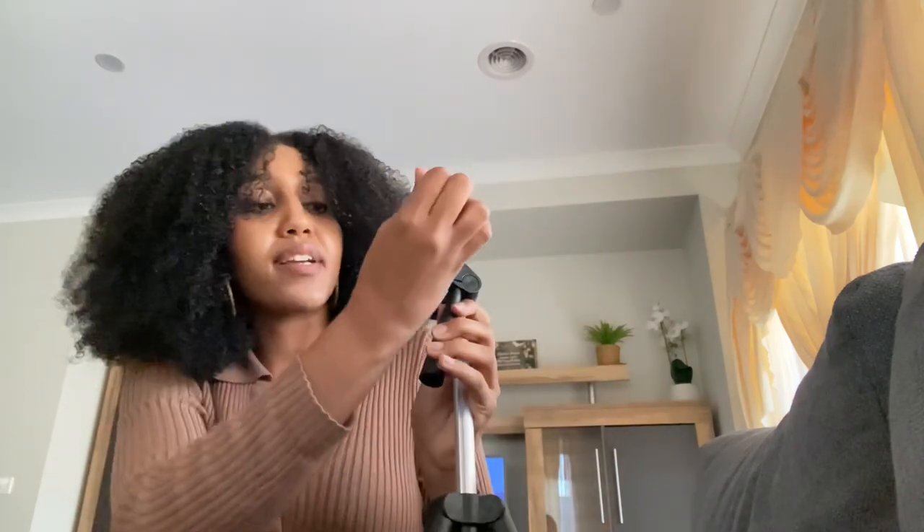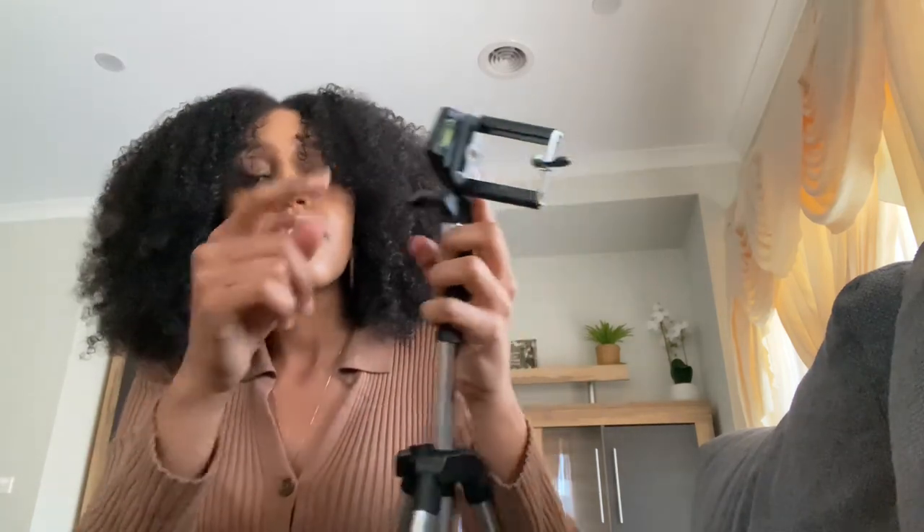Once you place your phone in there, you can do it landscape or portrait, however way you prefer. Let's put the phone on now and test it out — just pull this back down. I also forgot to mention they've got a spirit level on there, which is good.